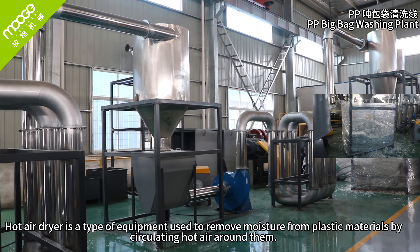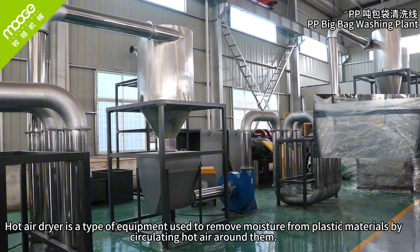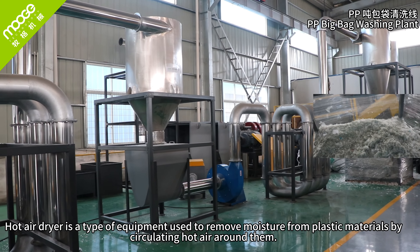Hot air dryer. The hot air dryer is a type of equipment used to remove moisture from plastic materials by circulating hot air around them.